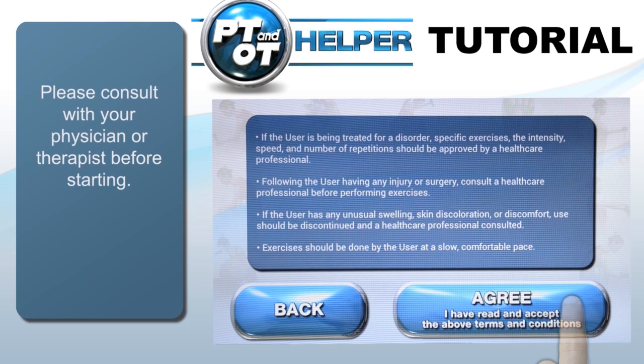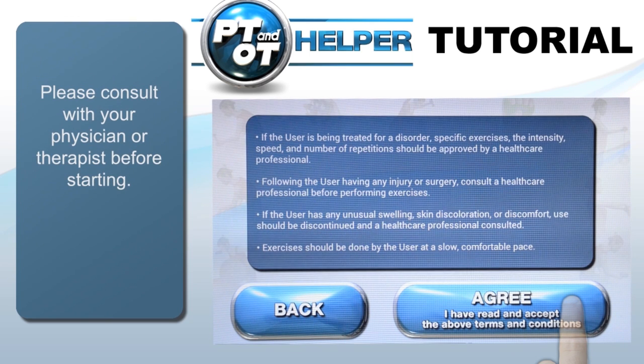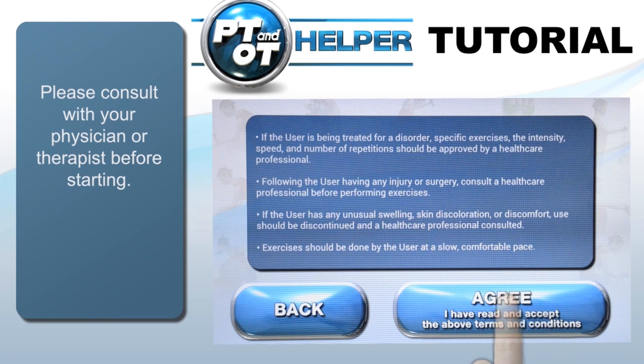Even though all PT and OT Helper apps are designed with expert supervision, all users should consult their physician or therapist prior to use.